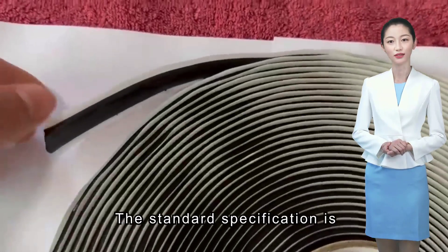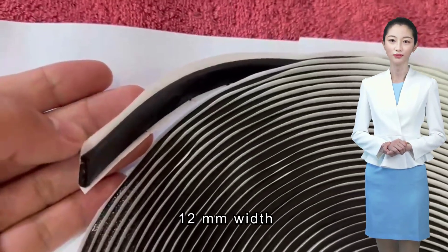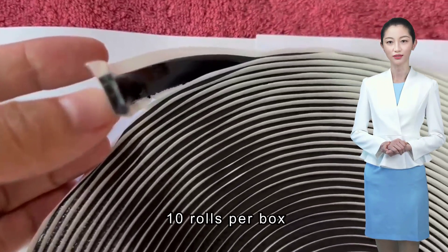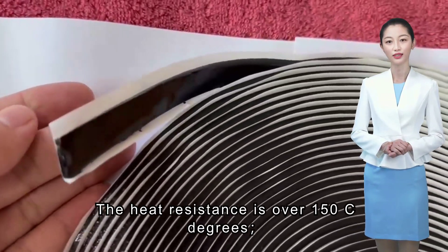The standard specification is 3 mm thickness, 12 mm width, 15 meters linear length per roll, and 10 rolls per box.